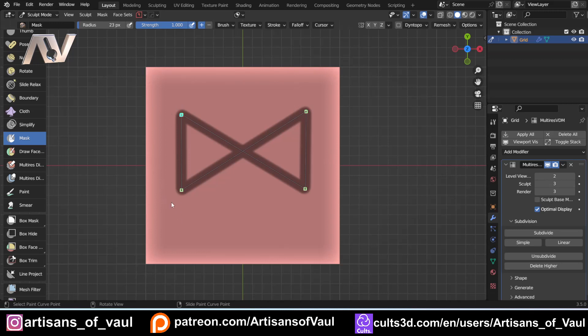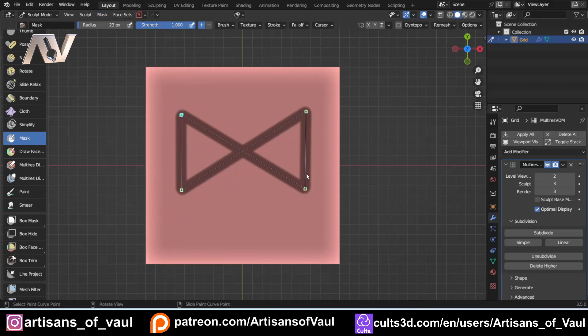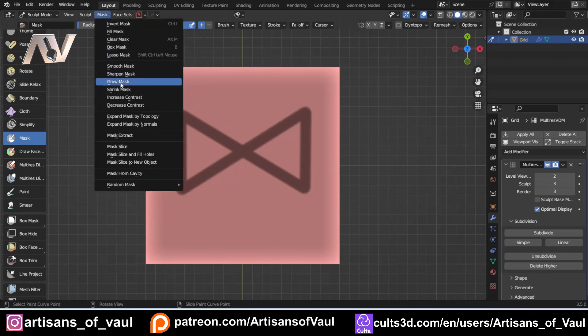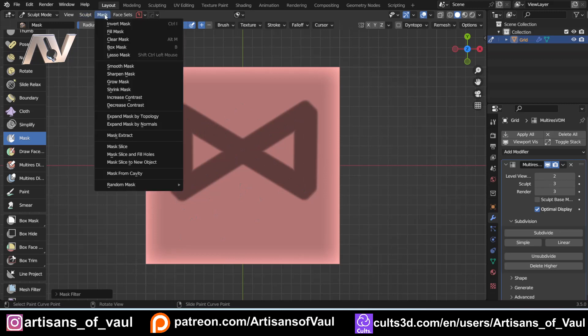Second tip: if you don't want curved edges — which aren't really great for something like a dwarvish rune — come up to the Mask menu and click Grow Mask. That's why I made the brush a little bit smaller first. It gets a little bit larger but makes these nice squared-off edges, and I think they look really interesting and dwarf-like. So if you want squared-off edges, use Mask then Grow Mask.